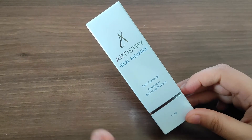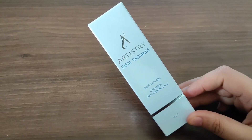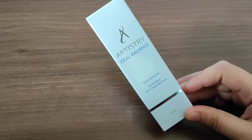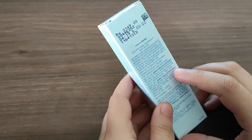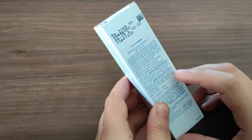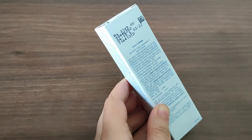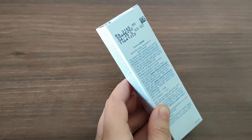So guys, let's see its use, benefits, aur kis tarikay se yeh logo ko positive results de raha hai. Don't go after its price — 3149 rupees aapko mehenge lagenge, but iske results waakai mein bohot ache hain.